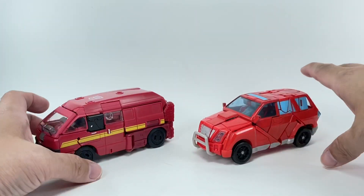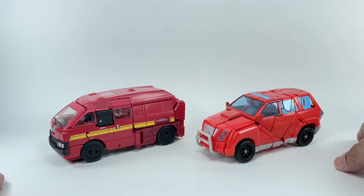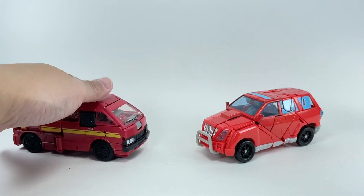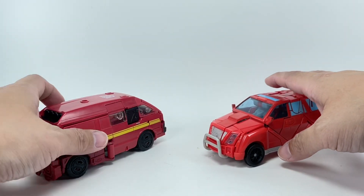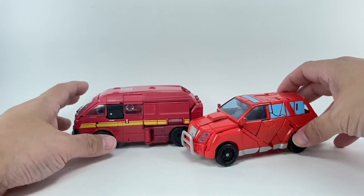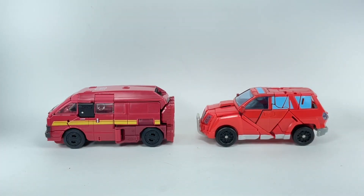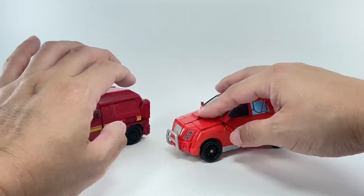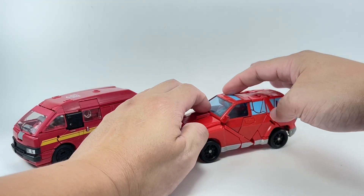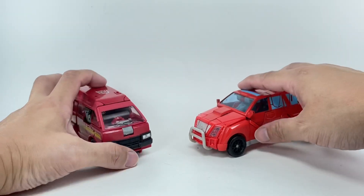And if you want a comparison, here he is with the Earthrise Ironhide in alt mode. Obviously this one is a lot more G1 because of his van alt mode, except for this rear part right here. But this could be Ironhide from some universe, or some variant of Ironhide — it does work.